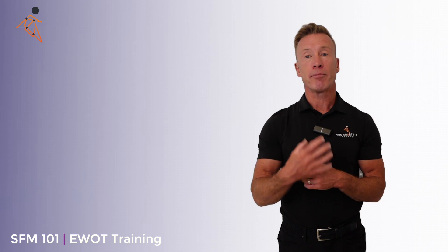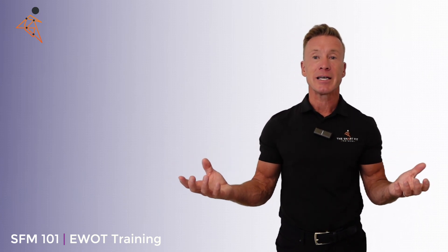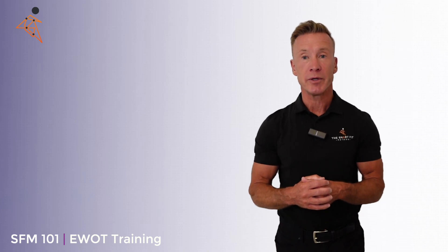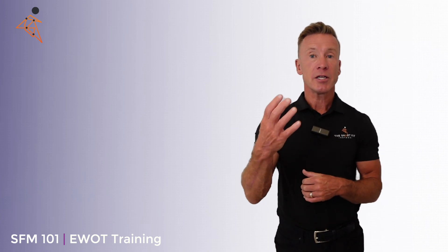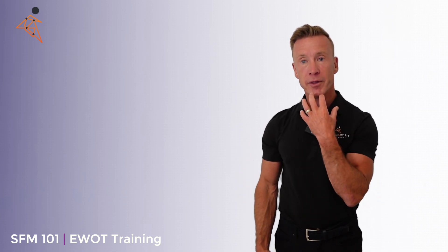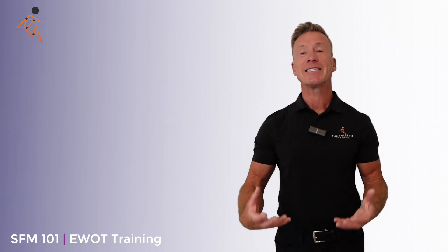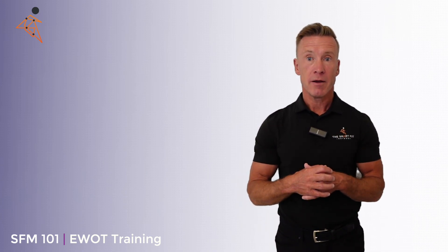Now I realize that putting a mask on can be uncomfortable, and generally in today's society being uncomfortable isn't something that we like to do. But I can encourage you that if you take us up on this offer, put the mask on and use this training, you are going to start to see the benefits of EWOT training.